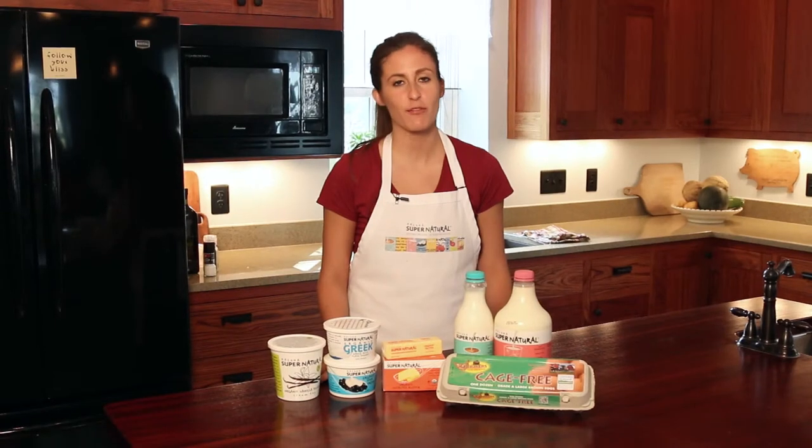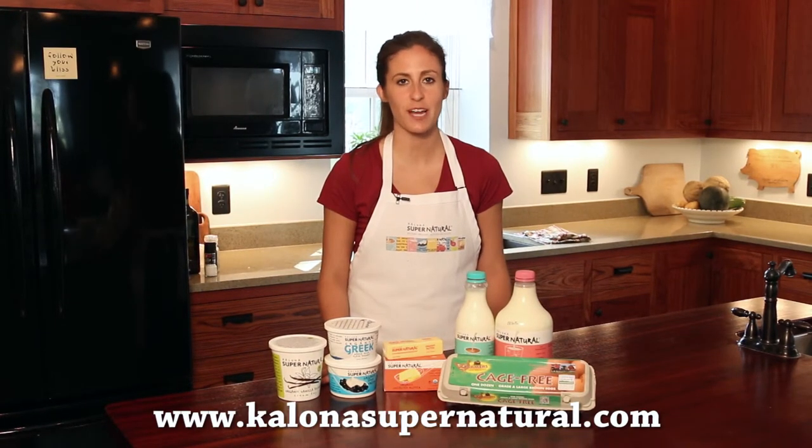Thank you for watching, and for more recipes like these please check out KelownaSupernatural.com.